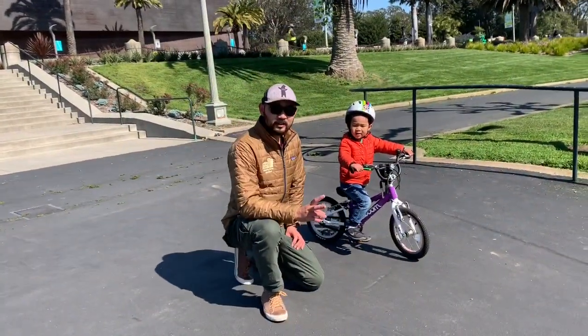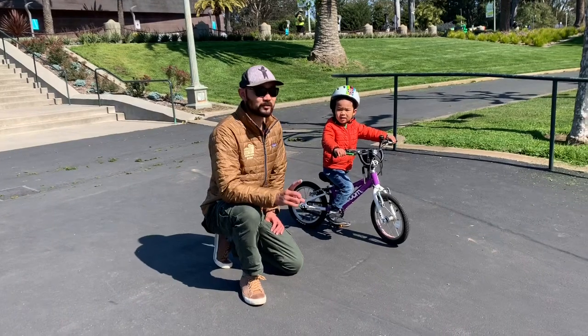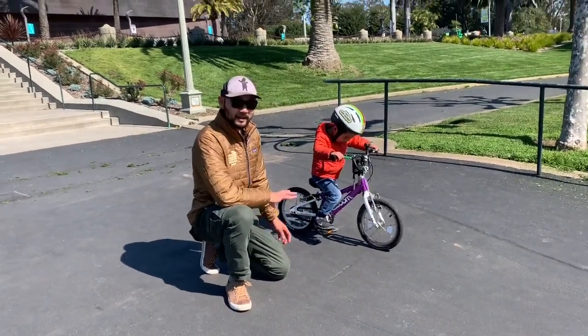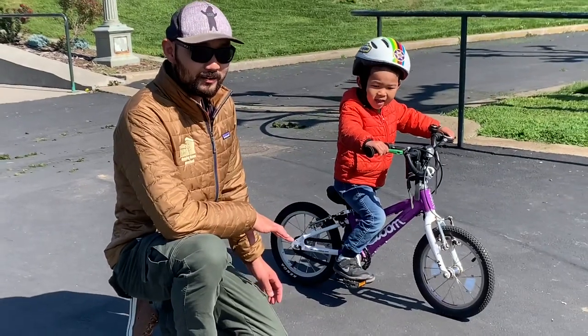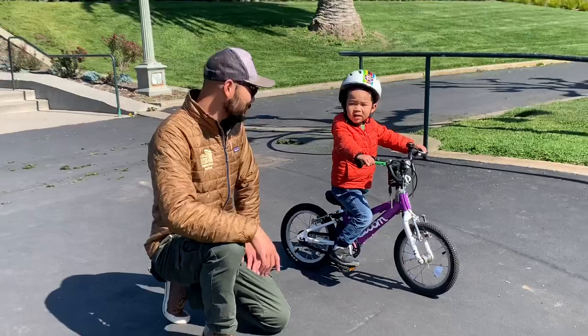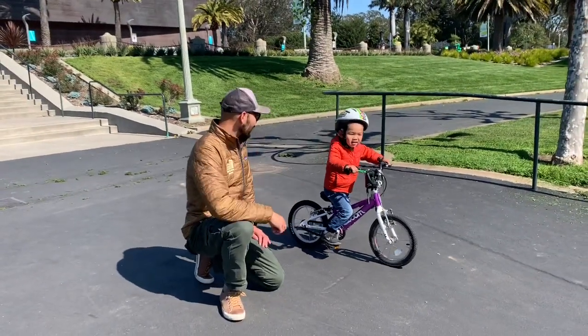So step two, Bear is going to show us something we call the 'one foot scooty.' So he's just going to put one foot on one pedal and use the other foot to scoot him along — no pedaling yet — just practicing balancing on one foot. Okay Bear, go ahead.